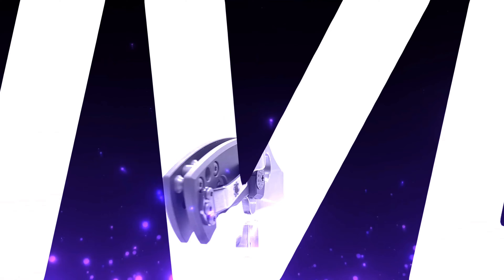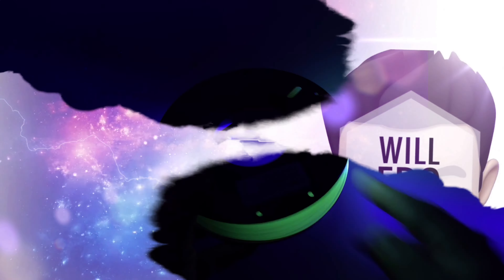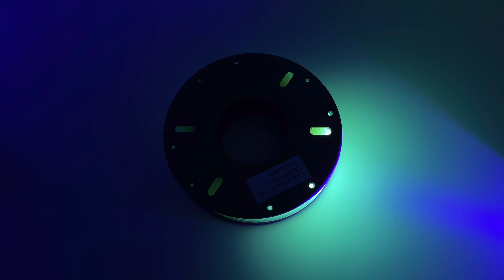Hey guys, today I'm gonna be reviewing this. What is it? Stay tuned. Okay, what is it? 3D print filament glow-in-the-dark. That's what it is.